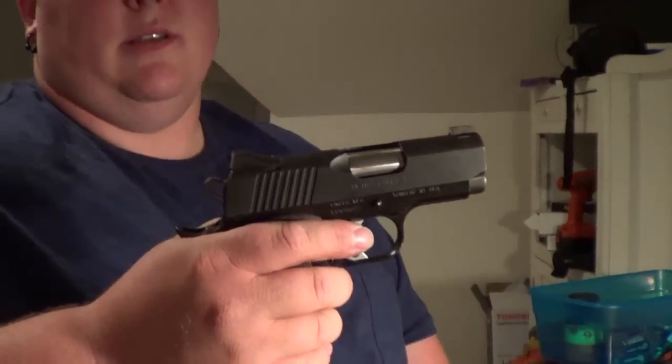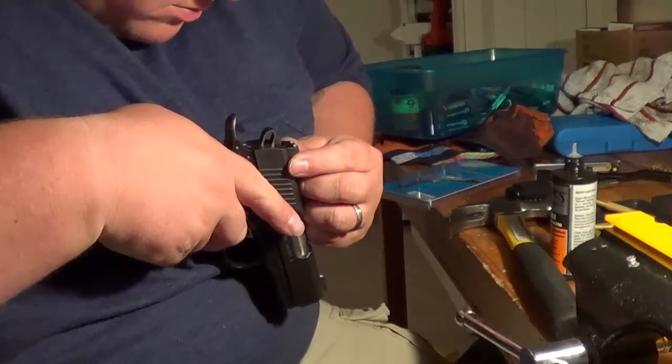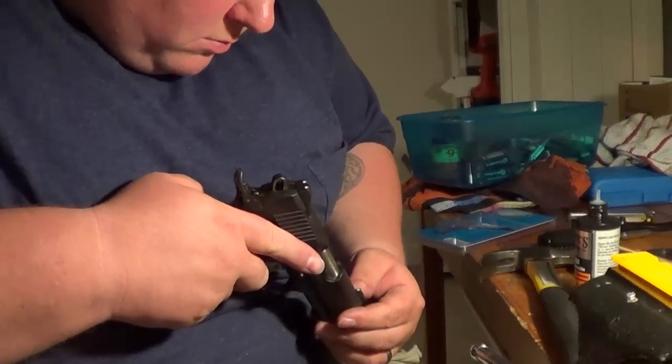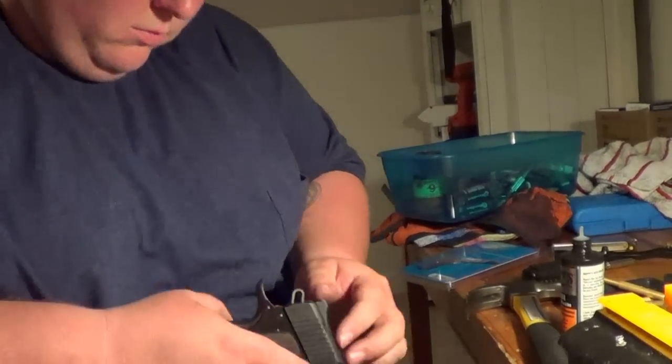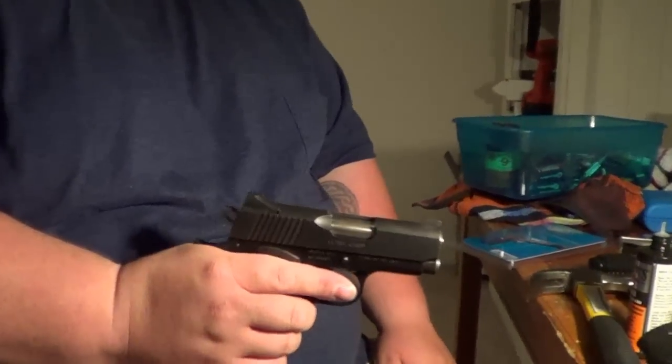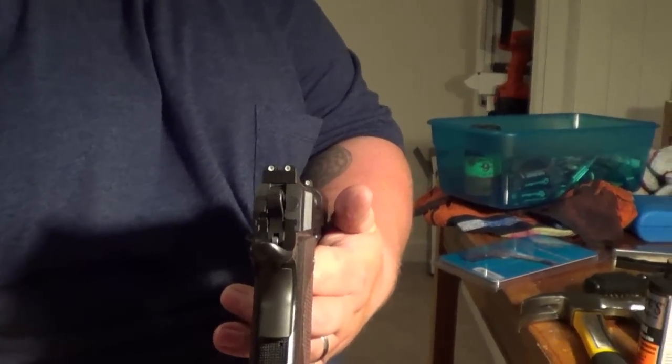Or you can go to a gunsmith — some cost up to 75 dollars an hour. Welchers in Tacoma, Washington installed a set of sights on my Beretta for about 40 bucks. We wanted to try it ourselves, but if we couldn't, Welchers was our second choice. One thing we want to debunk: some YouTubers say it only costs five dollars to install sights — I've never seen a gunsmith install sights for five dollars. The majority of the time for a full installation with punches, you're talking a hundred bucks.